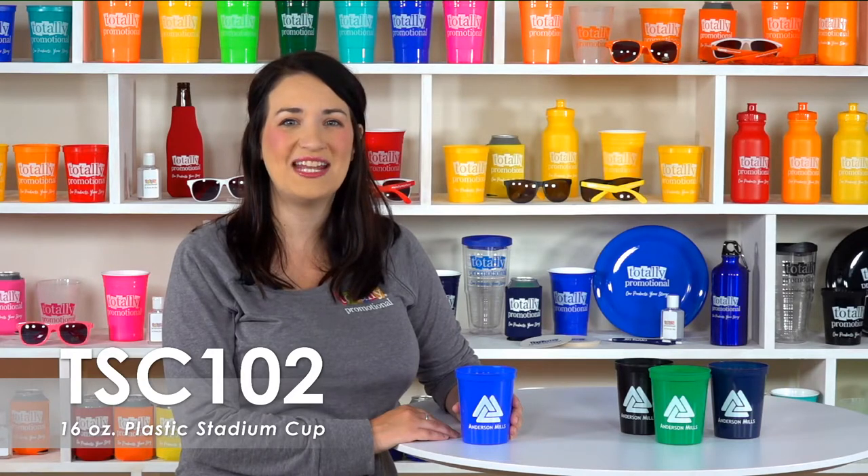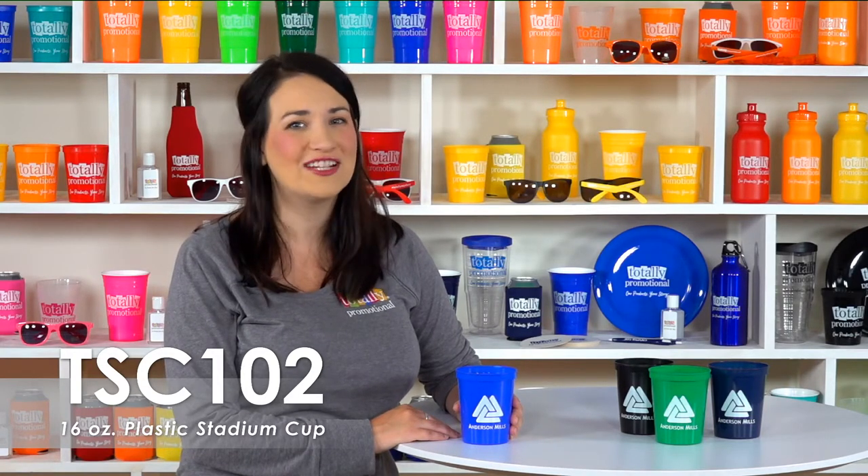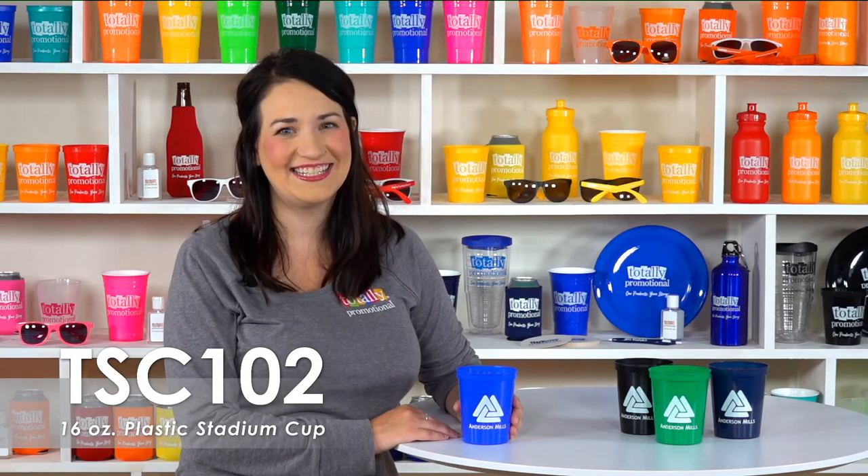To learn more about our 16 ounce stadium cups, view the product details or call for assistance. Gotta get one?